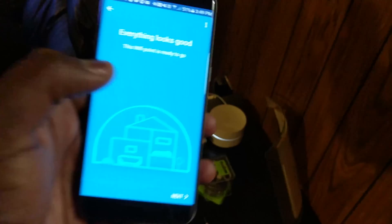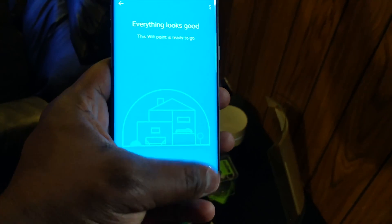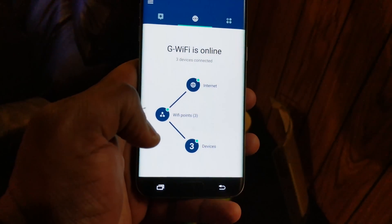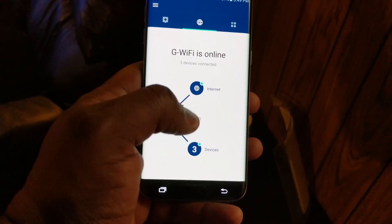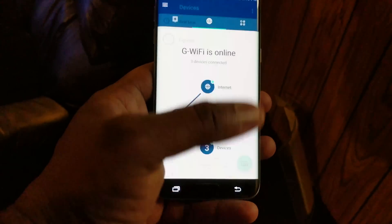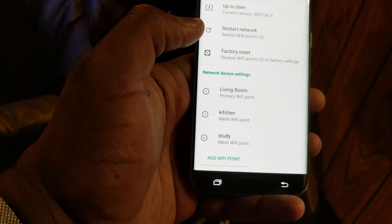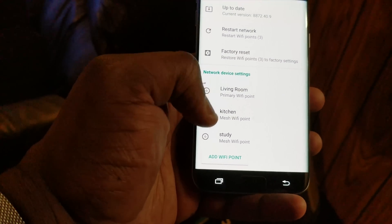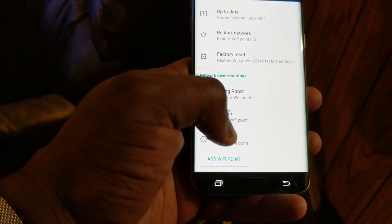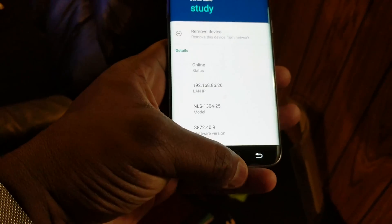We've moved away from the study and into the second living room here — it looks like this is a better spot. The app says everything is okay and now we have three devices connected. We've got a mesh Wi-Fi network set up.